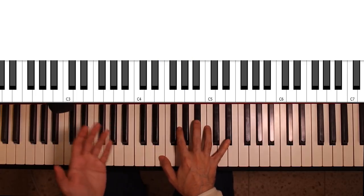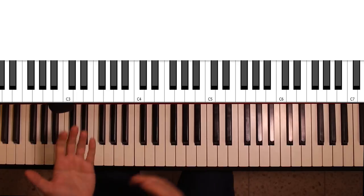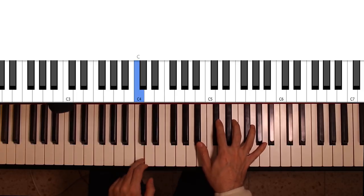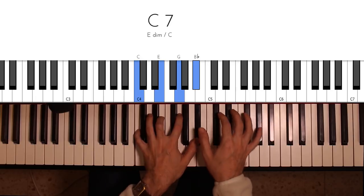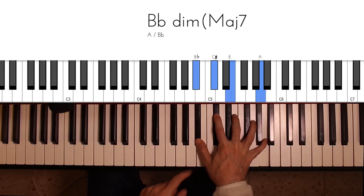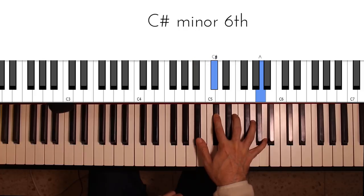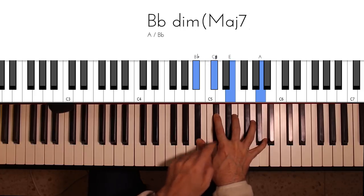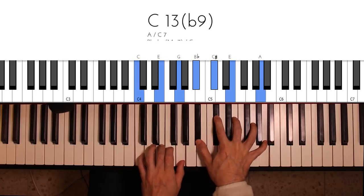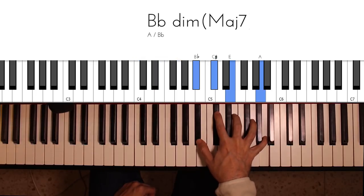Let's build our diminished major 7th chord on the flat 7th degree. If I build it on B-flat, I get a B-flat diminished major 7th, which also has a B-flat and an E, and in addition a flattened 9th and a 13th. So really what I'm playing when I play the B-flat diminished major 7th is a C dominant 7 with a flat 9th and a 13th degree.